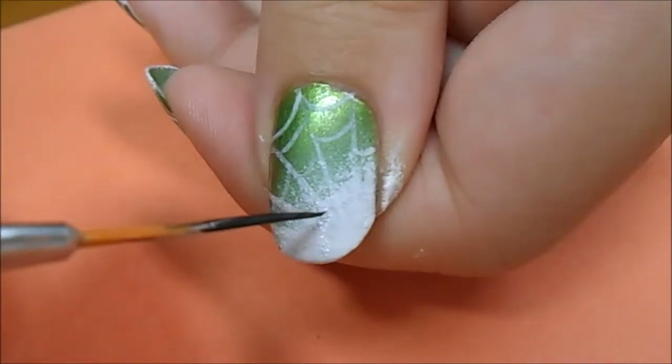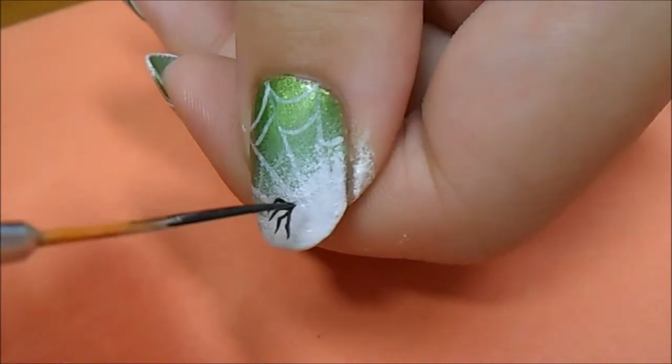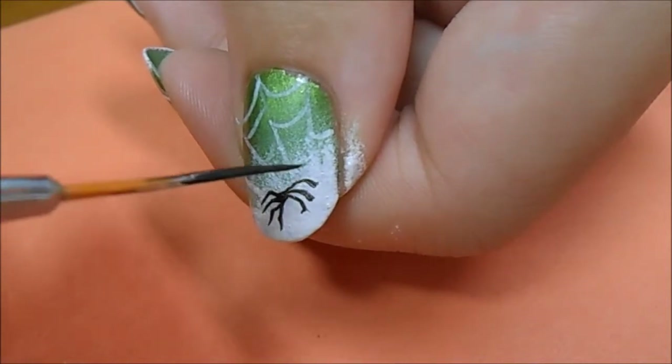Now taking a black acrylic paint on a striping brush, I'm starting to make the legs of the spider. You want to work slowly and you want to use a light touch. I decided to make the legs first and then make the body.